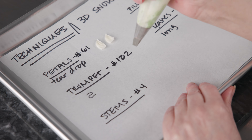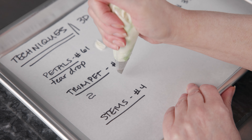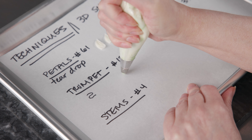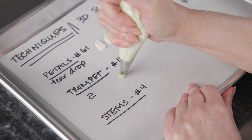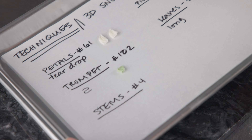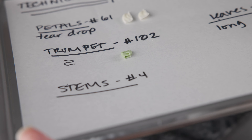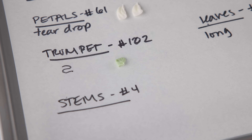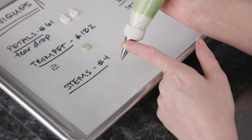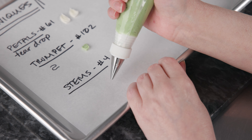Next we want to make little trumpets in the middle of the flowers — that little fluted thing you would see in the middle of a daffodil. Snowdrops have a nice little trumpet in there in between their teardrop-shaped petals. We're going to use our 102 and do a little zigzag motion, creating almost a little pile of frosting piled up on top of itself. Hold the bag straight up and down, squeeze, move over and back in and on itself. That creates a little depth — you can see from the side that kind of idea of a little fluted trumpet in the middle. These don't have to be perfect; they just need a little bit of a ruffle of frosting.